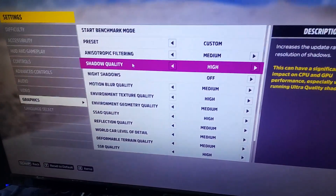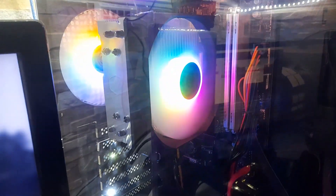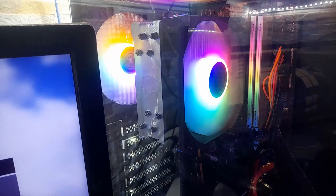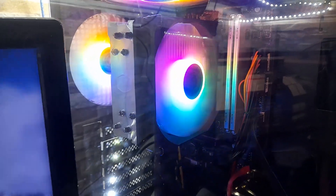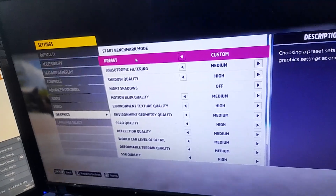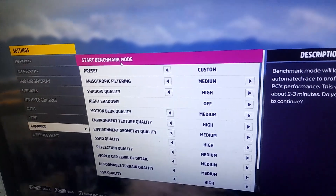By using the same settings, we are going to do the benchmark using this new CPU cooler, the Cooler Master Hyper 212 Spectrum V3, with the same graphics settings as before. Let's go ahead and start the benchmark.